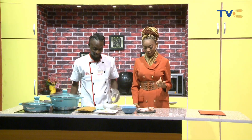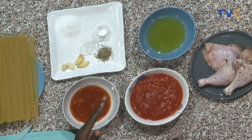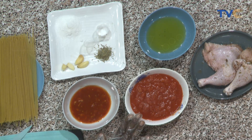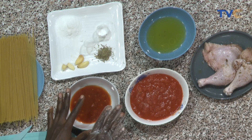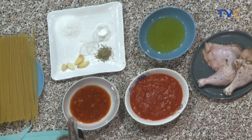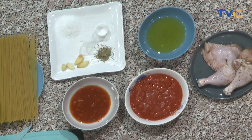The chicken is distracting me — it looks so yummy already! So we have spaghetti of course, tomato puree — you could use fresh tomatoes but I decided to use this; it's rough, not smooth. Then pepper and onions blended, thyme, garlic, sugar, salt, and oil. What's the plan for the sugar? It goes into the sauce to make it a bit sweet and tangy.